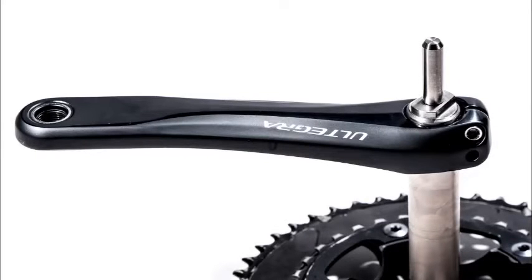This adapter was developed to provide a fixed point of reference at the bottom bracket on the non-drive side of Shimano's Holotech 2 line of crank sets.